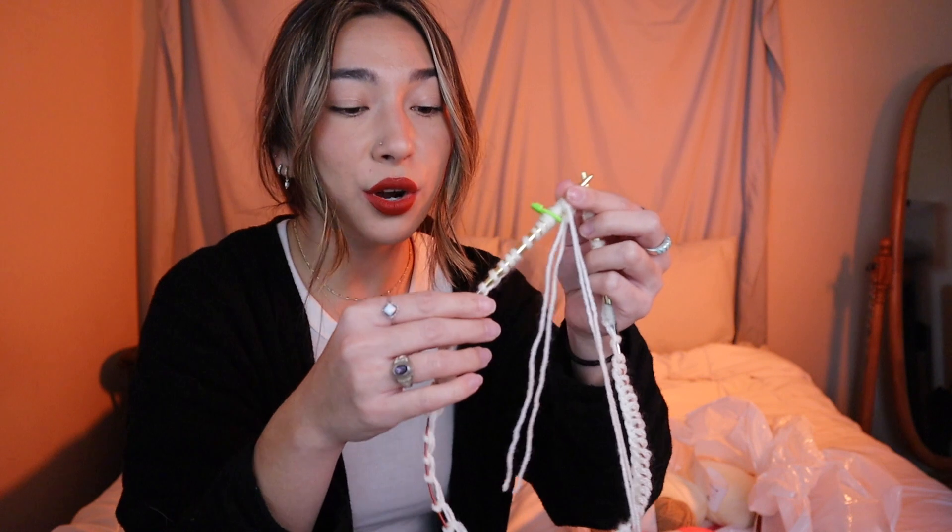I probably cast on a little bit too tight. I don't want to force it — there she goes, nope, I have to undo it. I've already connected my circular knitting needles in the round, so my yarn is working in the round. For this part of the pattern I'm just going to be making a ribbed section — just creating cute little ribbing.